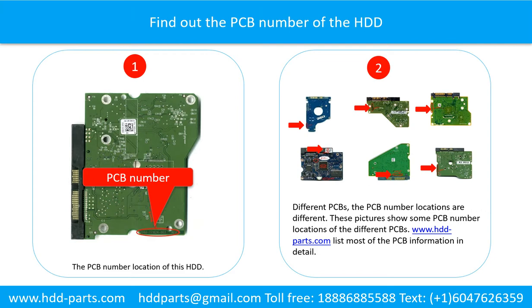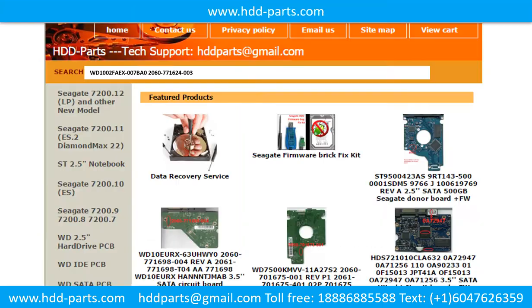Different printed circuit boards have different PCB number locations. Picture 2 shows some printed circuit board number locations of different PCBs. If you want to find out your own PCB number, you may go to www.hdd-parts.com, which lists most of the PCB information in detail. We use the hard drive model number, PCB board number, PCB board sticker number, and CPU number as references to search for the donor PCB board.